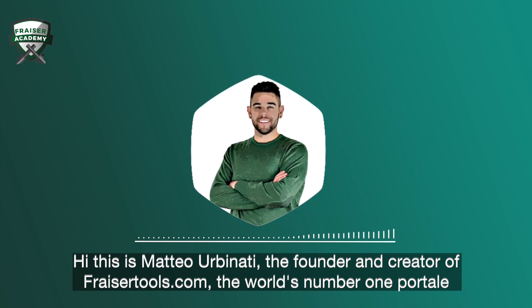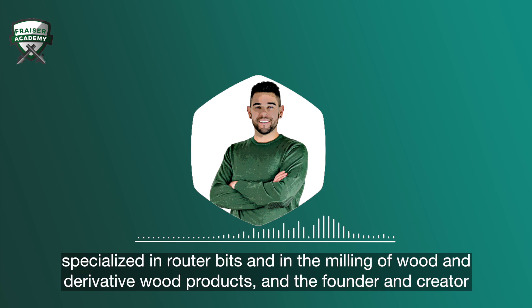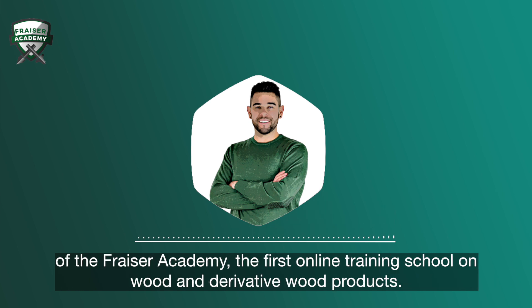Hi, this is Matteo Urbanati, the founder and creator of FraserTools.com, the world's number one portal specialized in router bits and in the milling of wood and derivative wood products, and the founder and creator of the Fraser Academy, the first online training school on wood and derivative wood products.